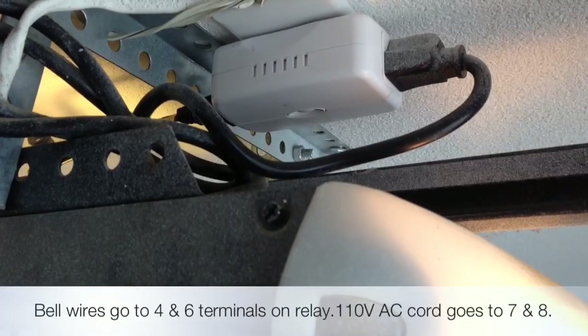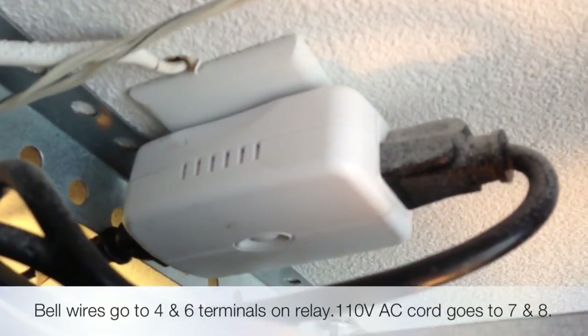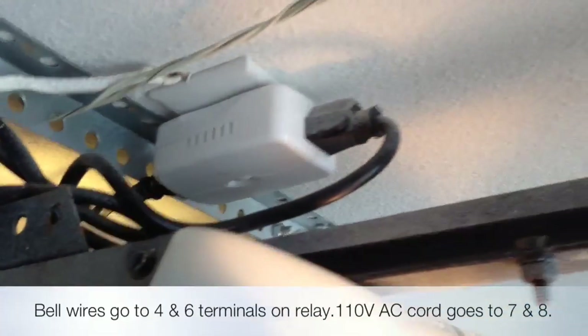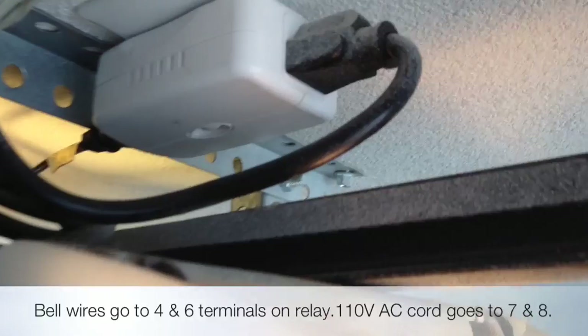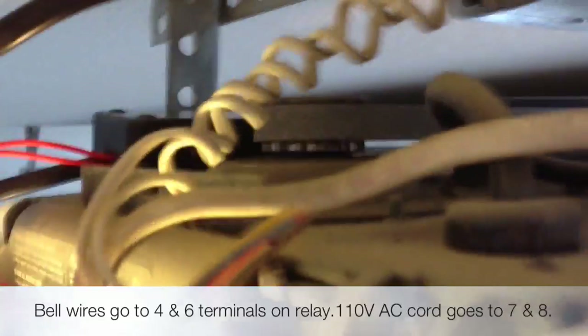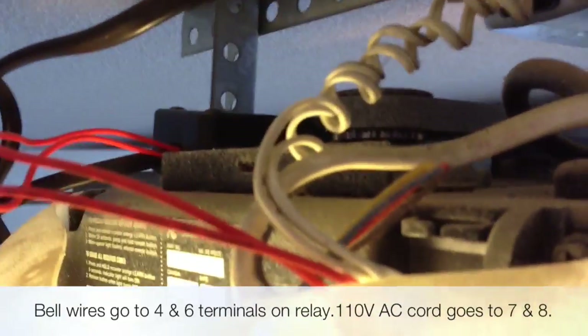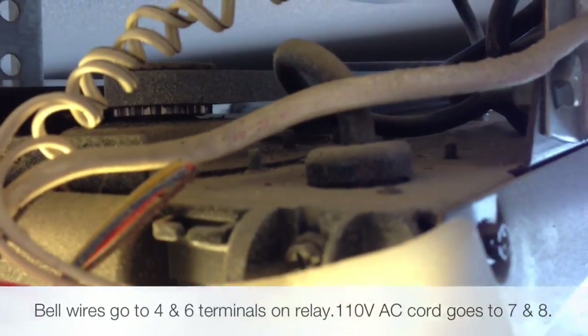The Z-Wave module is connected to the ceiling receptacle. I have the garage door opener plugged into the pass-through side of the Z-Wave appliance module, and I have the relay plugged into the Z-Wave side of the appliance module. It's resting gently on top of the garage door opener.